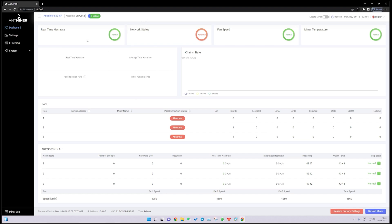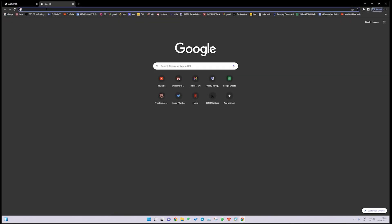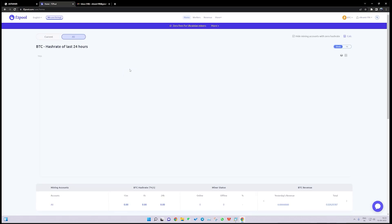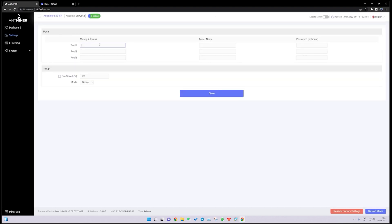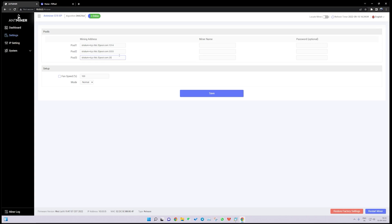Now we need to configure the machine on the desired pool. We will use F2 Pool, so we click on Settings. We need the mining address, miner name, and password. We open the F2 Pool website — I already have an account. We copy the pool URLs: the first one is pasted, the second one is done, and the third one is also done.